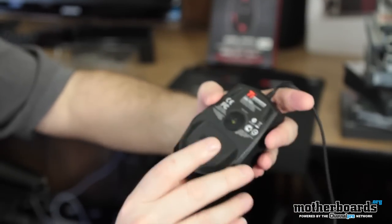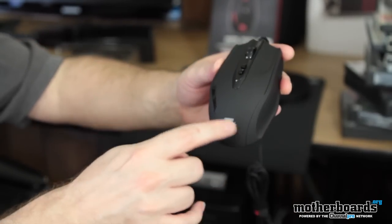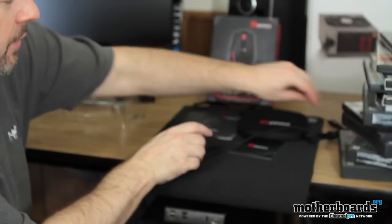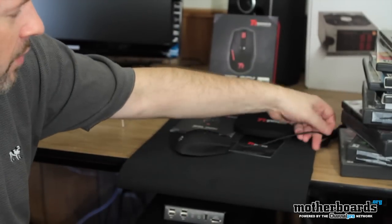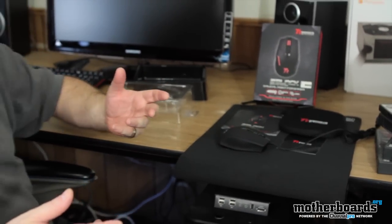As I said before, it's 4,000 DPI. If I plug it in, this all glows in red with the Thermaltake logo. So this is the Thermaltake black gaming mouse — this has been the unboxing. I'm sure you guys know a lot about Thermaltake products. Thanks again for watching, and I'll see you guys back around our YouTube channel soon.